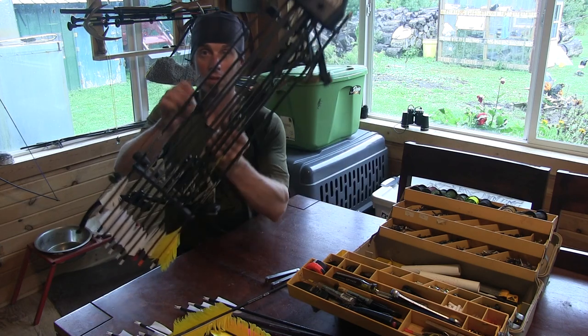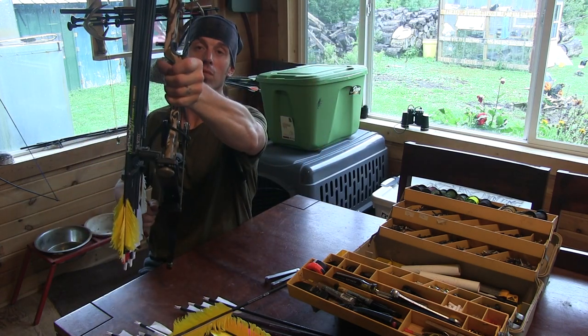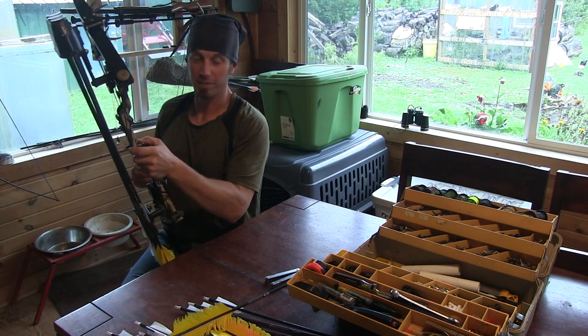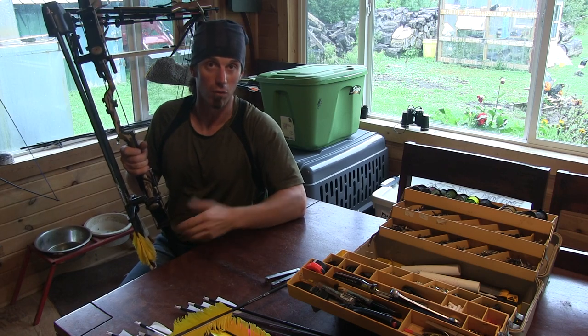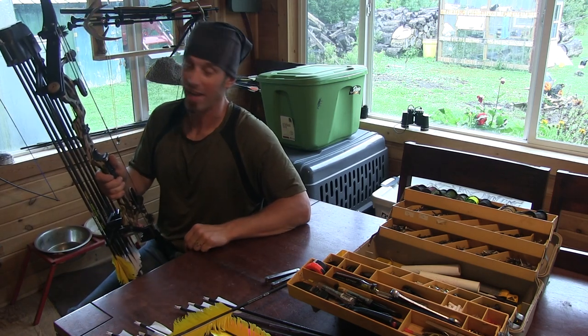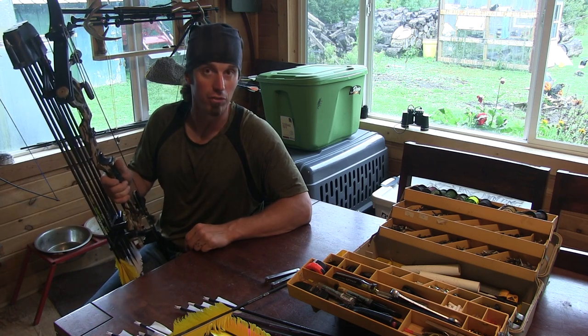My bow is ready. It's loaded to the max. Not much more I can say besides it's ready to shoot this big old buck that hopefully I get to see at some point during the season. I'm going to hang it up and show you a few broadheads I like to use throughout the season.